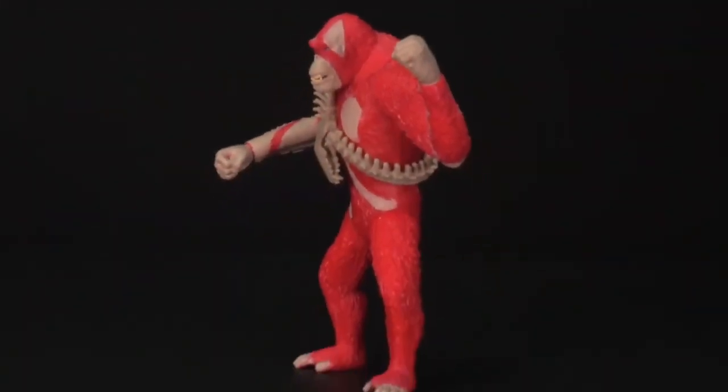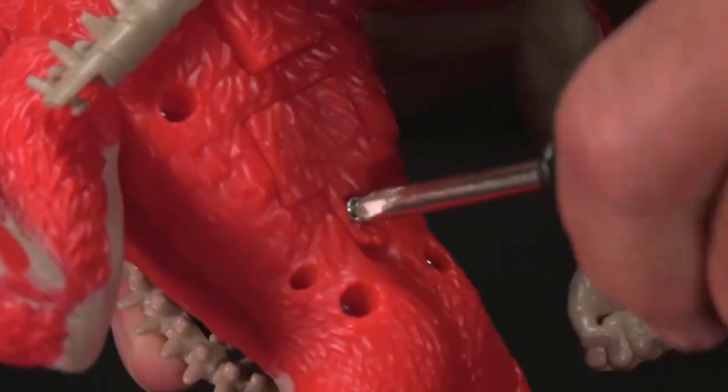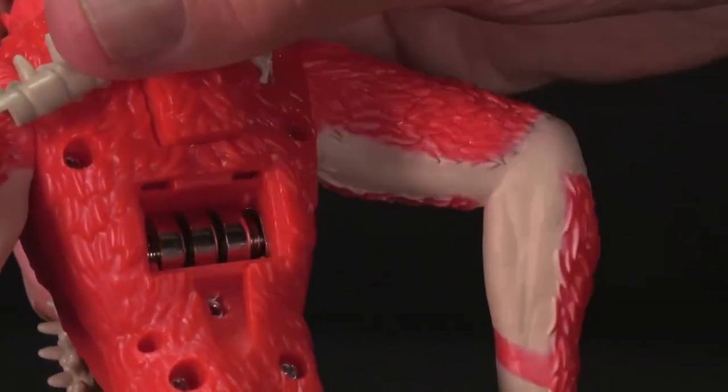If Scar King isn't working, ask an adult to check the batteries. Unhook the back of Scar King's whip slash to access and unscrew the battery hatch. Then make sure the batteries are seated properly.